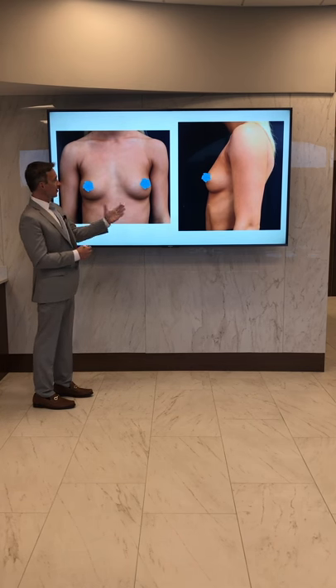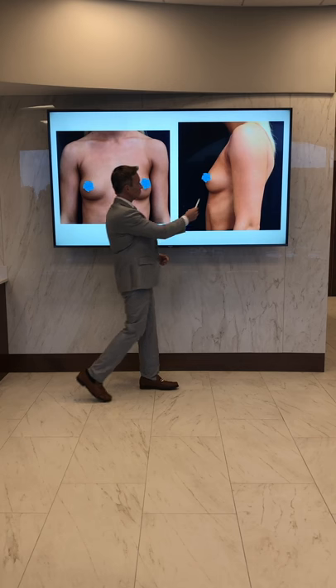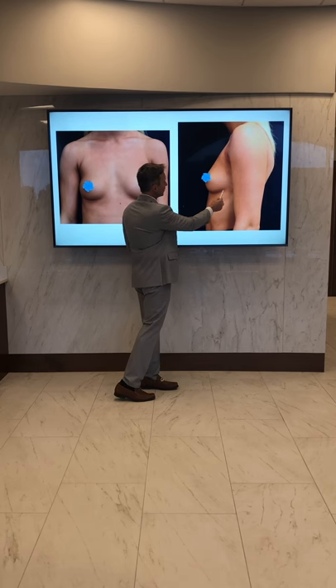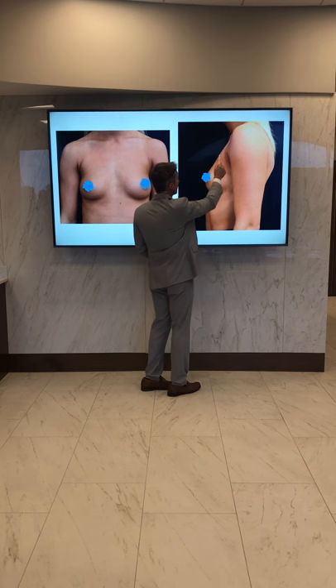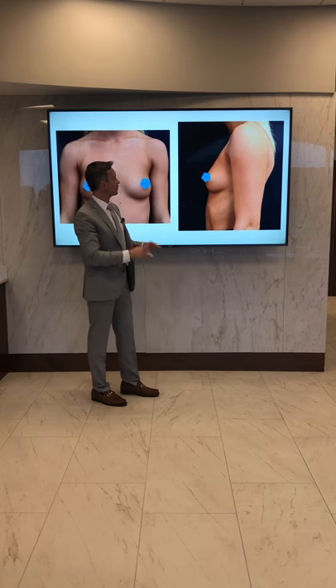Here are her before pictures. You can see she has a very nice breast silhouette and a decent amount of breast tissue, somewhere around maybe a small B cup. You can see the outline here coming up on her chest wall, and yet up here towards the top on her upper pole, not a lot of tissue — very collapsed, very flat.